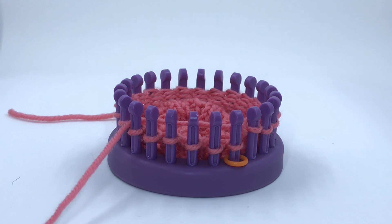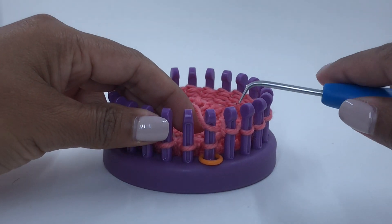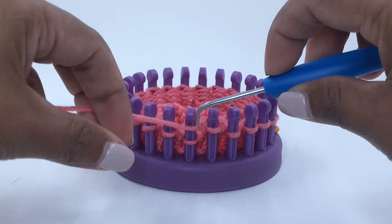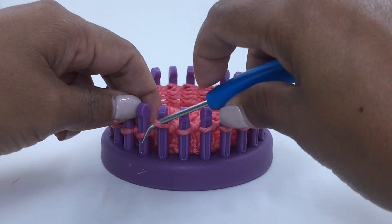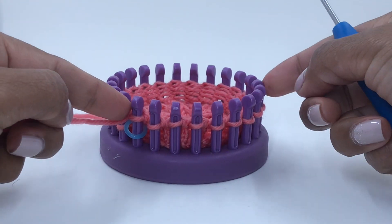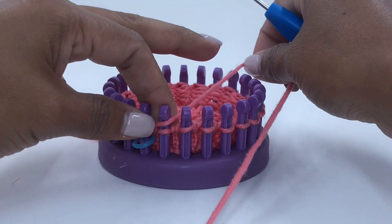I am ready to begin the heel. The heel will be completed in the German short row method. Knit 12 stitches. On that twelfth peg, place the second stitch marker. Our heel will take place on those twelve pegs.